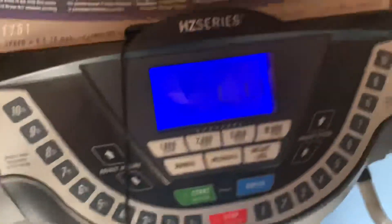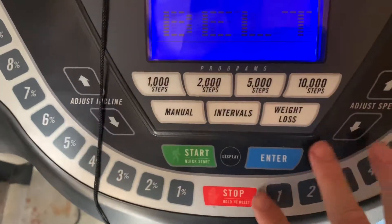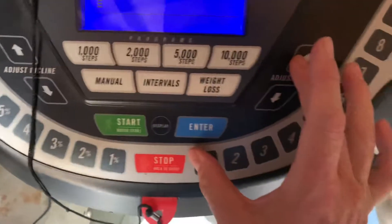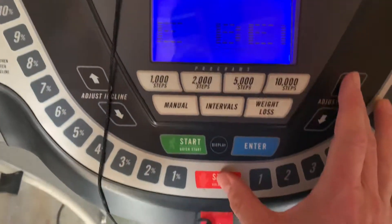To reset the indicator, you hold the arrow up and the stop button at the same time. Hold the arrow up and the stop at the same time and it'll go ahead and reset.